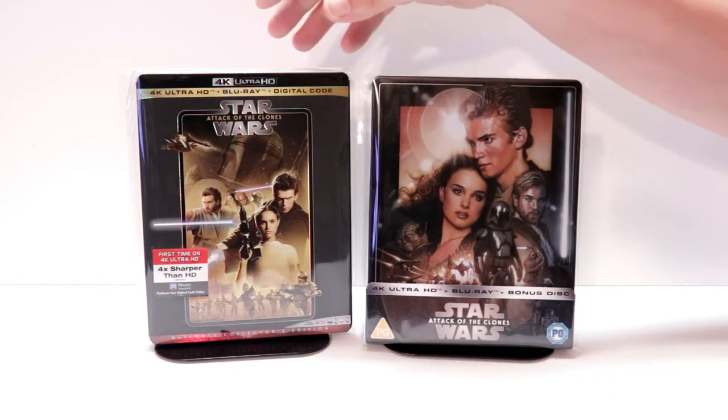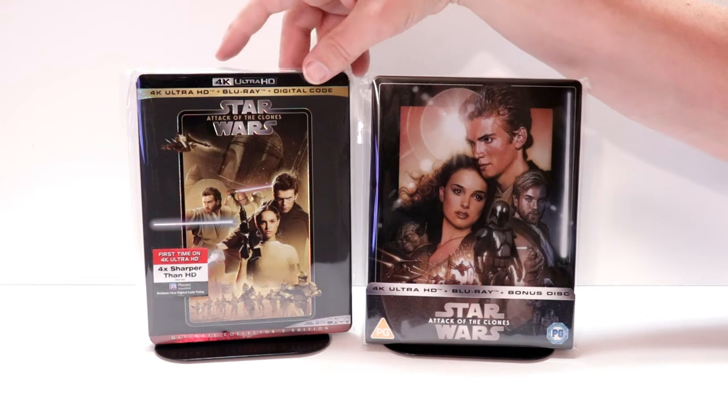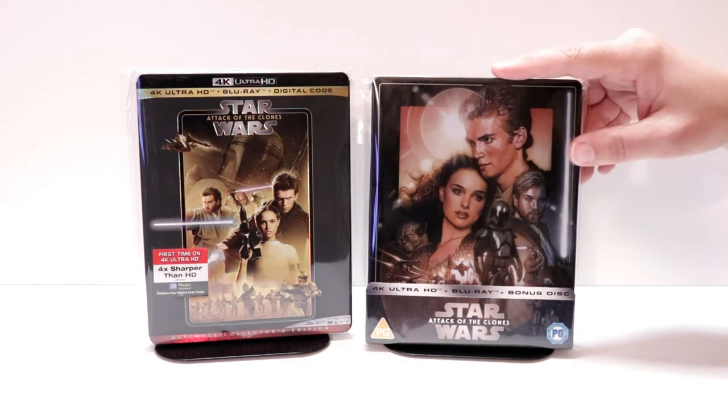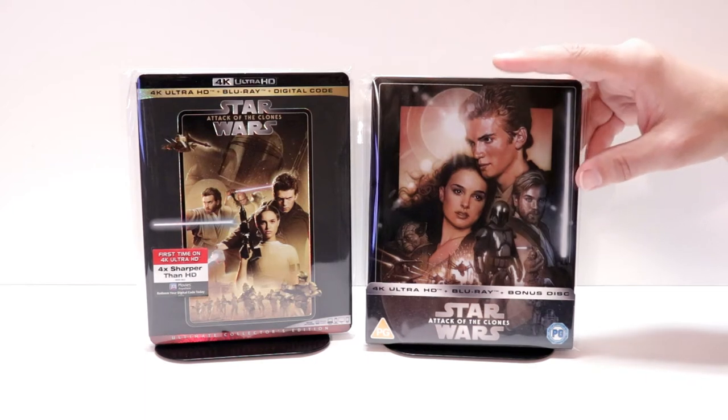I also wanted to take time to show you the regular 4K release with the slipcover — some really nice artwork here. But I'm very happy with this release. I really do like the way that Zavvi's been doing these steelbooks.